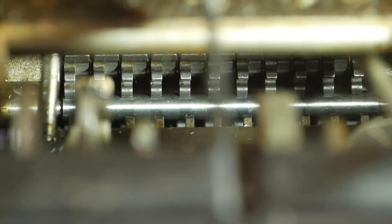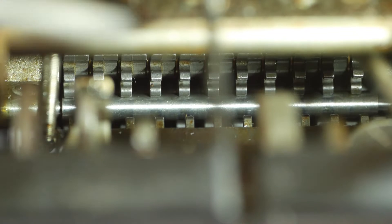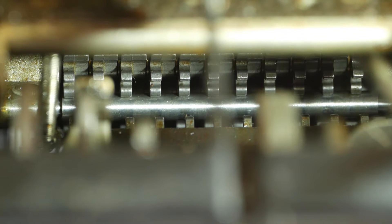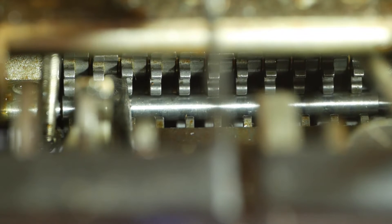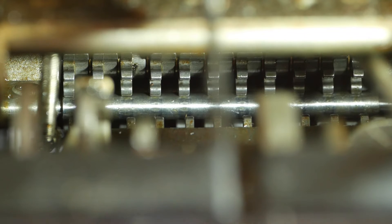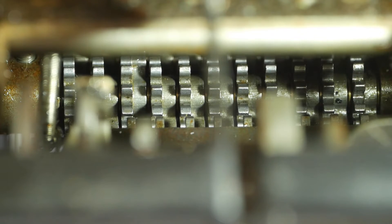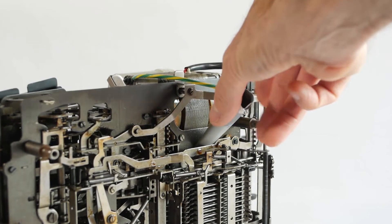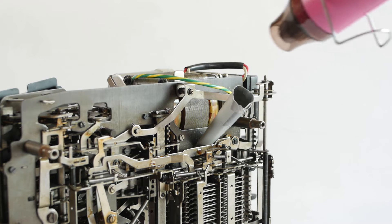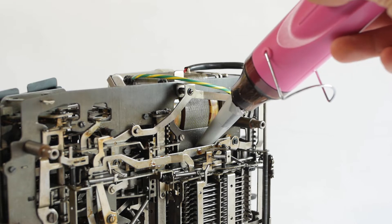Eventually I located this spring-loaded bar right in the heart of the machine. It's a bit difficult to see, but it indexes the register gears and stops them from moving when the register isn't engaged with the number wheels and racks. One end of the bar was springing as it should be, but the other end was stuck away from the register gears, allowing them to shake into random positions as the machine completed each cycle. This took quite a long time to free up because access was terrible. Eventually I made up a narrow metal tube to allow me to direct hot air to the sticking pivot, and after a lot of persistence it freed up and started moving as it should.